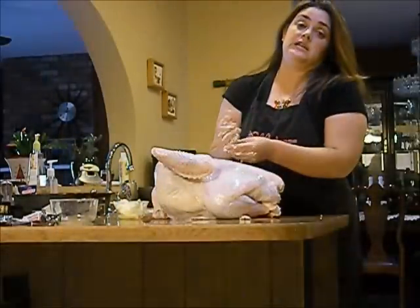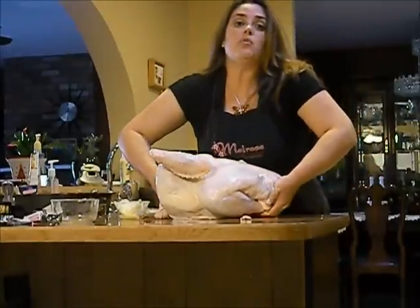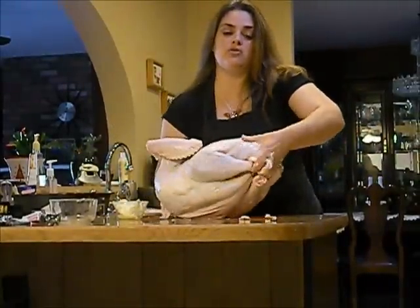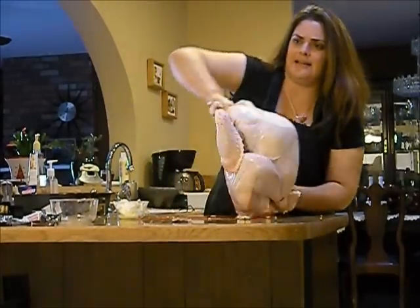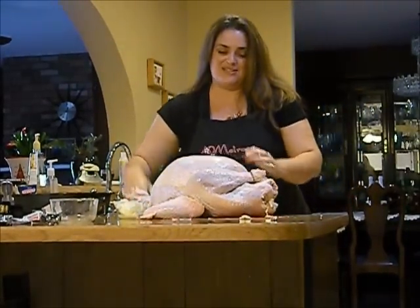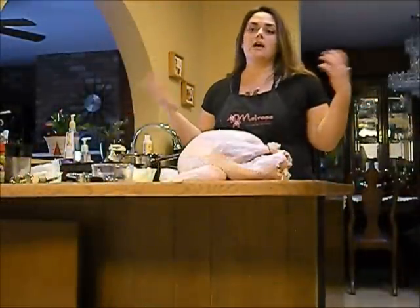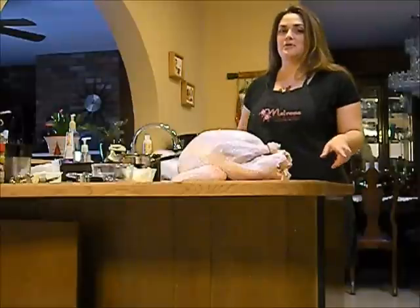What I've already put into the cavity — because I do not put my stuffing into the bird — is I cut up one apple, two cloves of garlic, and half an onion, and all of that is inside. This thing is kind of heavy; this is a 22-pound bird. And yes, I love Martha Stewart — I always like to think that she comes in and takes over my body when I'm making a huge meal, and this time is no different.